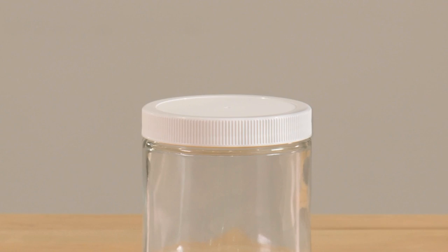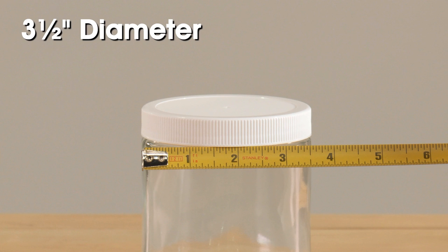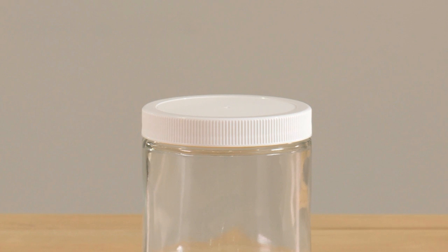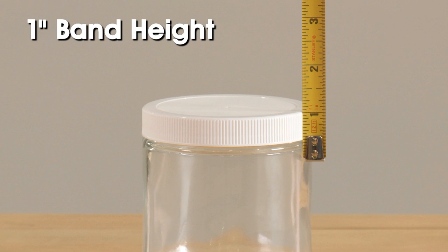Let's also look at an example of how to measure a bottle without a neck. Again, be sure to measure the diameter of the widest part of the product you need to cover. We see that the jar's diameter is 3 and a half inches, so we know we need a band that has a 3 and a half inch diameter. Since the band needs to cover the top of the cap and part of the bottle, we'll measure vertically to determine what band height we need to use. In this instance, we need a 1-inch band height.